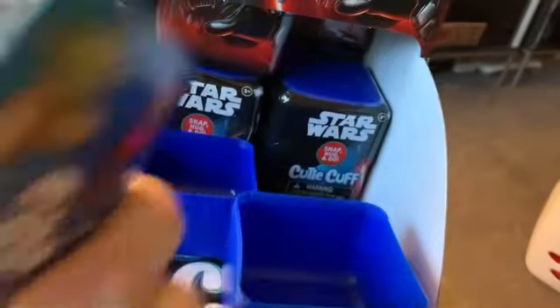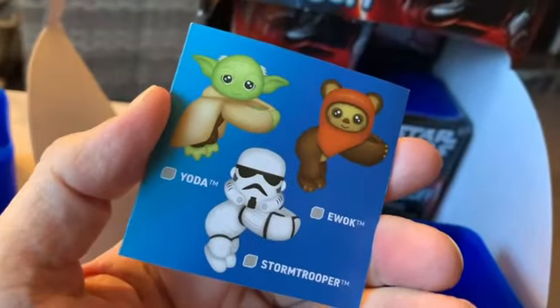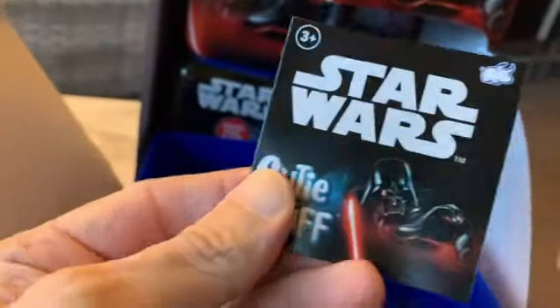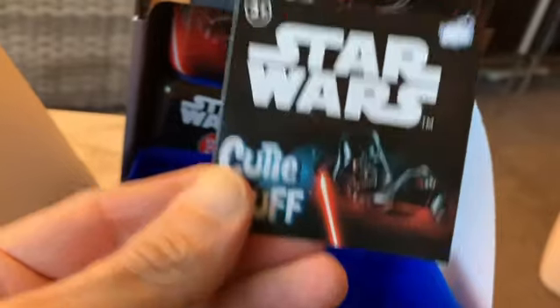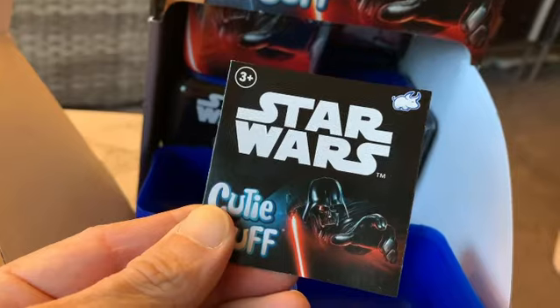We want to thank the friends over at Bullseye Toy for sending this over to us so we can show you guys. We're going to open up a couple more in another video and then we're actually going to give a couple of these away for our 20-year anniversary. So stay tuned if you'd like these, and if you'd like to purchase them I'll put some links in the description. Thanks for checking out yodasnews.com.